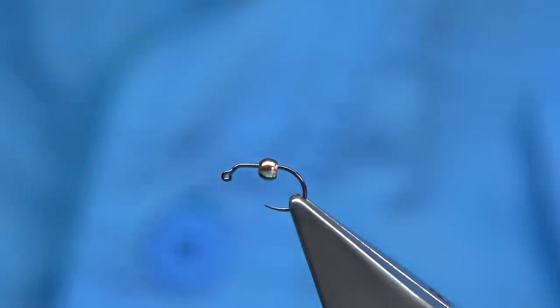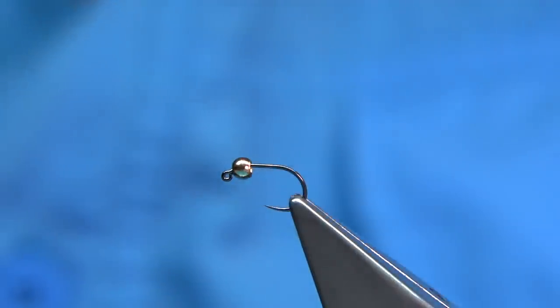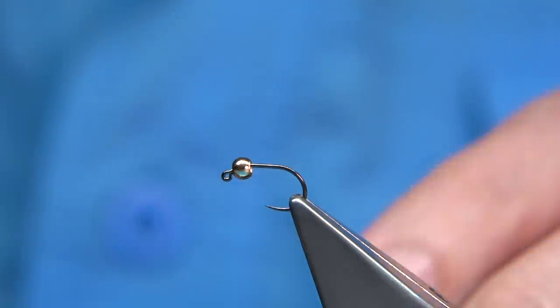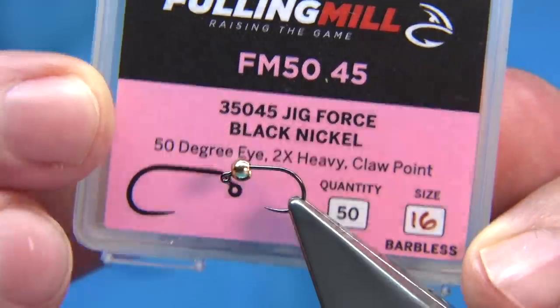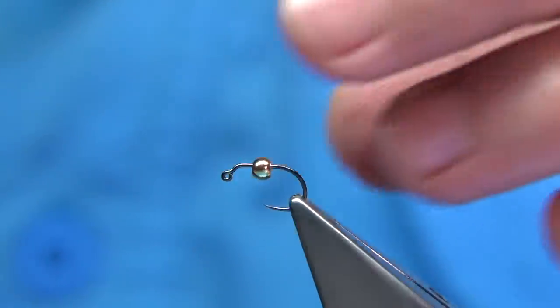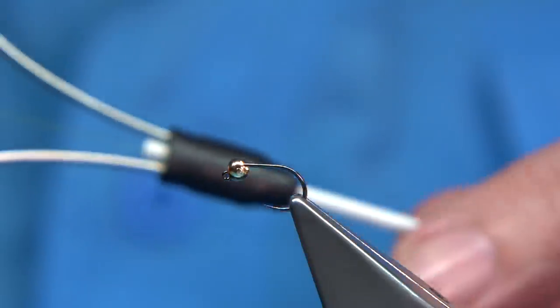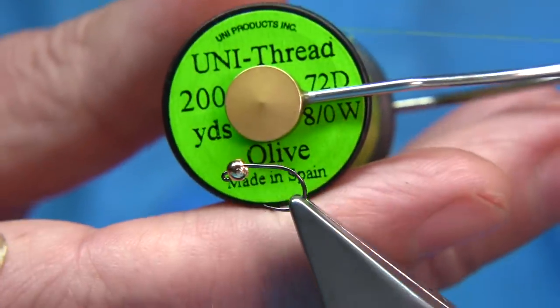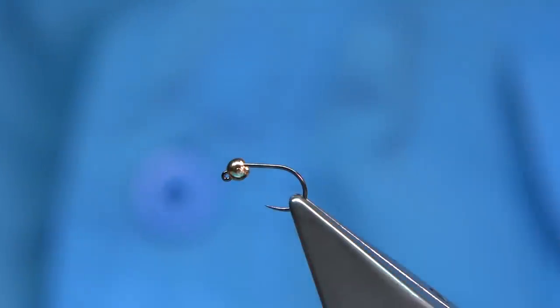What I've used in the fly is a size 16 jig hook. There are a few out there you could use — there's this one here from Fully Mill, called the Jig Force Black, size 16. The bead is just a tungsten bead, 2.5mm in this size. And the thread — I'm using an olive thread to go with the colour of the fly; it's an 8 olive from Uni.